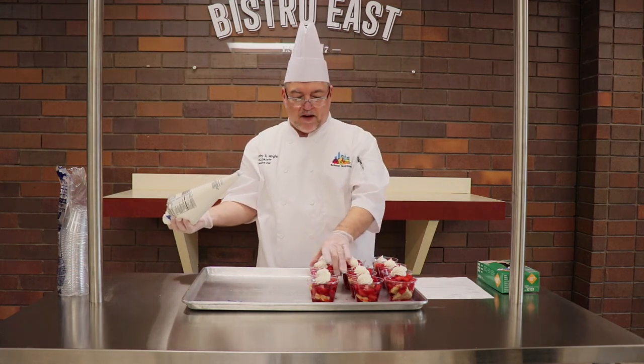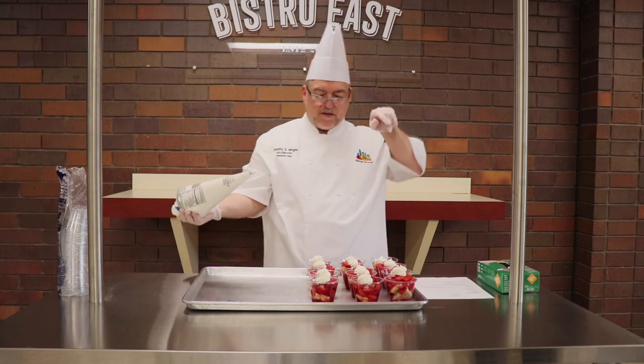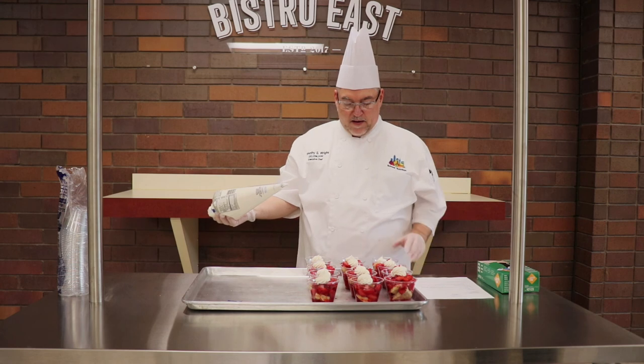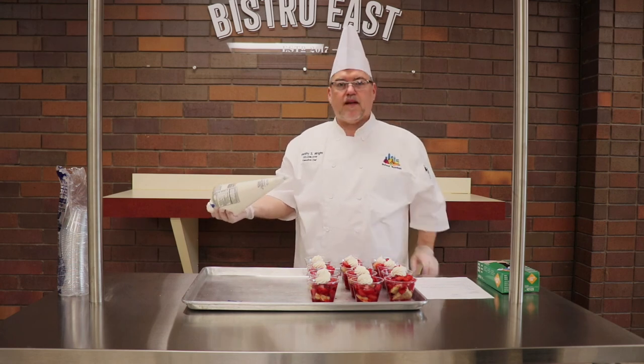Set these in the refrigerator and let them stay nice and cold before service for the students. They'll each get one for their special dessert. It makes a nice little dessert for Valentine's Day. Celebrate. Thank you.